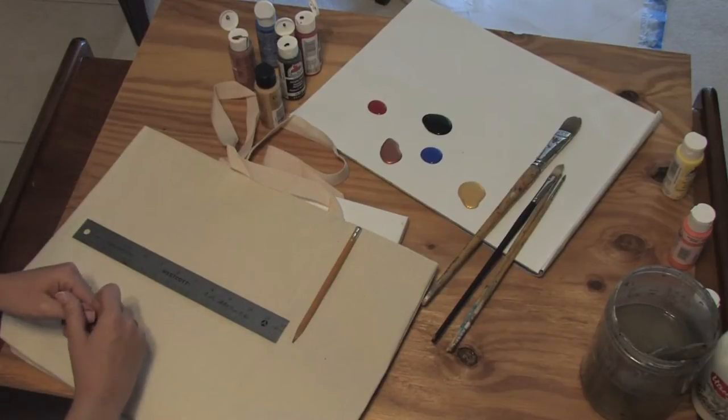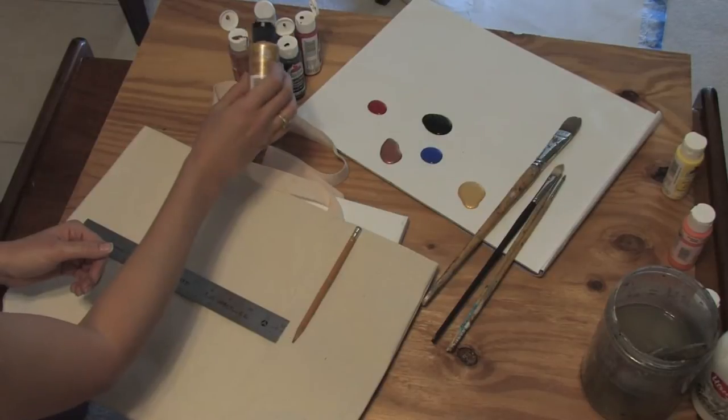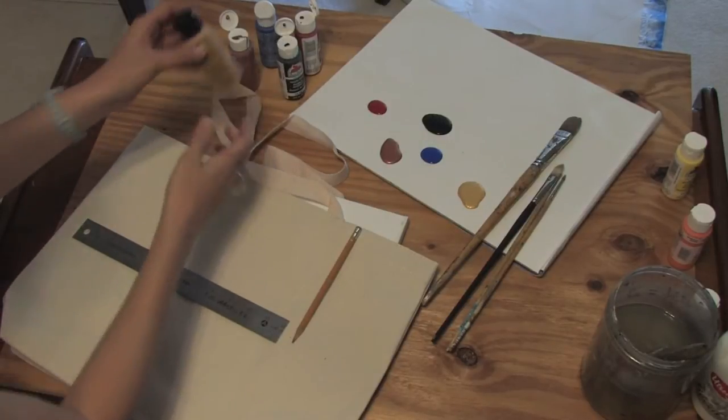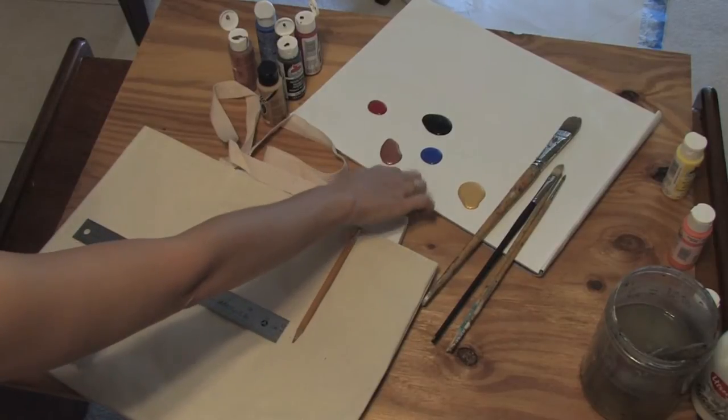These are some of the basic supplies you need. You need some acrylic paint. These I picked up at a local craft store — very, very cheap, so wait for a sale.